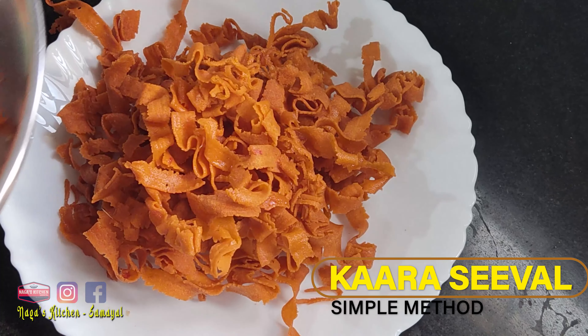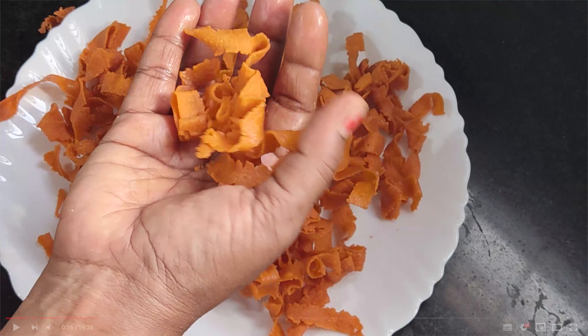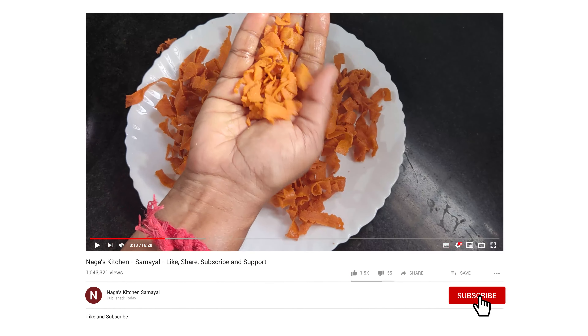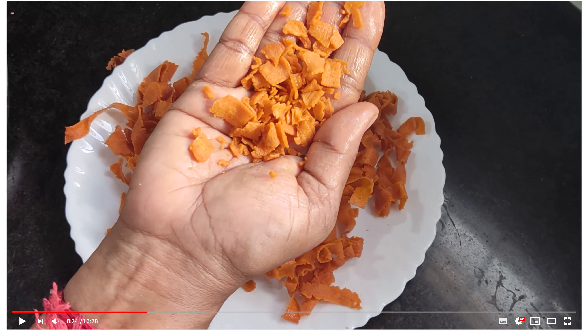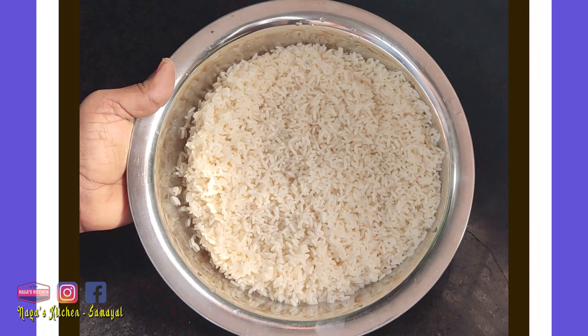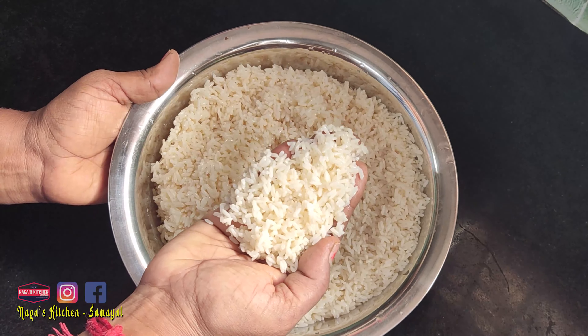Please check the channel for more useful videos. If you like this channel, please subscribe. Please like and share the channel and check for more updates.